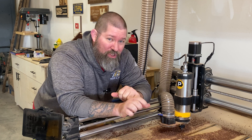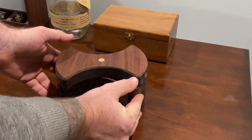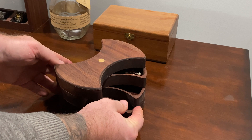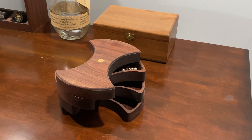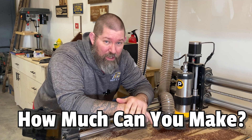I'm going to show you how to use your CNC of choice to create this beautiful jewelry box, and I'm going to walk you through the step-by-step process. I'm going to tell you exactly what feeds and speeds I would use, and if you stick around until the end, I'm going to talk about how long it takes and how much I would sell this for.